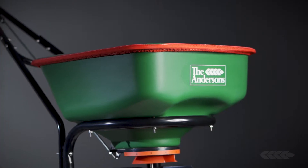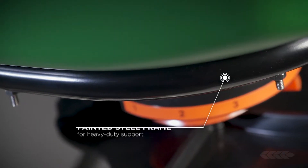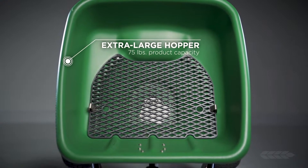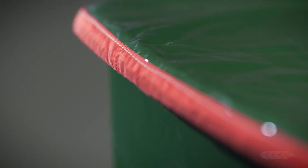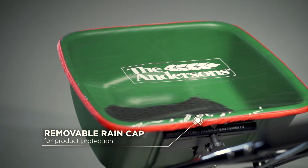Additional features of the Model 2000 Professional Spreader include its extra-large hopper, supported by a heavy-duty painted steel frame. The heavy-duty frame surrounds the hopper to provide a product capacity of 75 pounds. Covering the hopper is a removable clear rain cap, which helps ensure your product stays dry during adverse conditions.